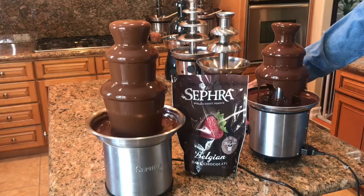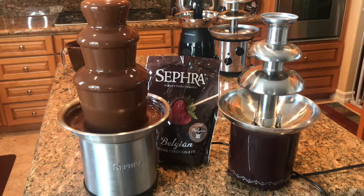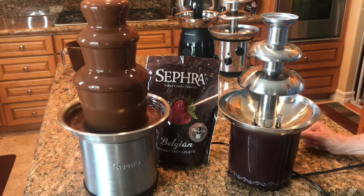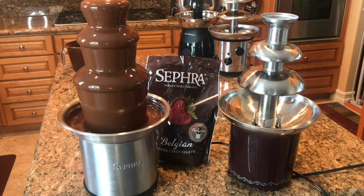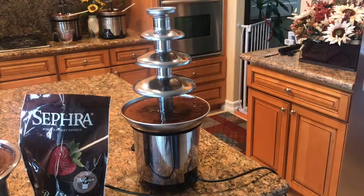Now let's take a look at fountain number three. I noticed with this one it was quite quiet in the beginning, and then this happened. I'm really sorry to report I am not able to put chocolate into this fountain because I don't have an auger — that's the little spitty thing that makes the chocolate come to the top. As you can see, this one is extremely loud.